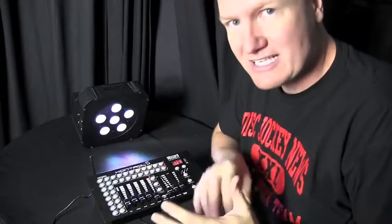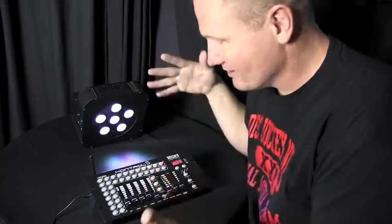This is John Young with the Disc Jockey News. We're looking at some lighting today — specifically the Blizzard lights and Blizzard things right here.